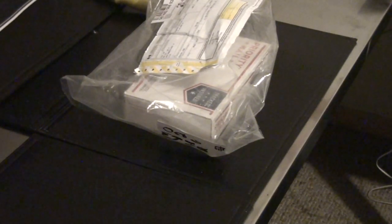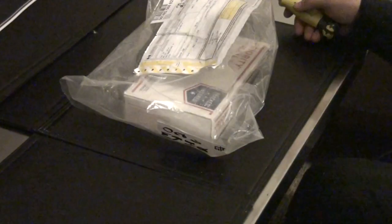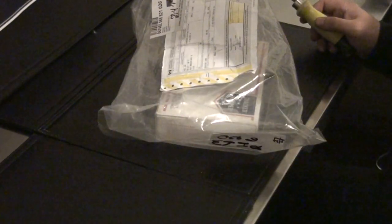Hey there YouTube, Silver Verve here. I just got a couple packages in this morning — one from Silvergold Bull. I'm going to open that in the next video. Me and a buddy put in together on that one, so I'd want to be there when he opens the package sent to him with some of my stuff in there, so I'm going to wait for him.